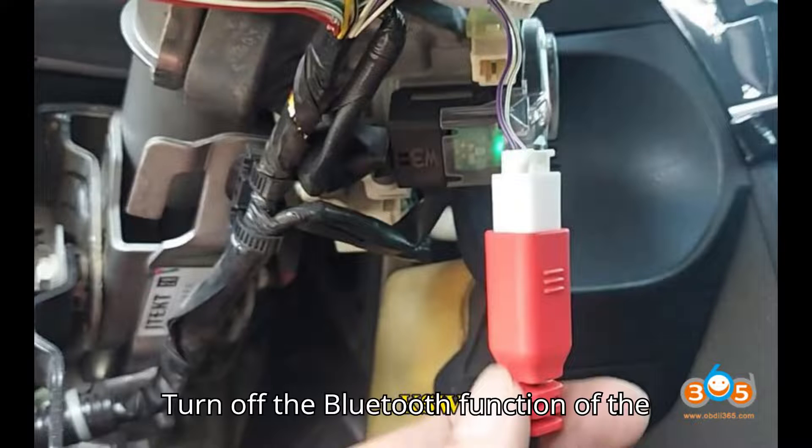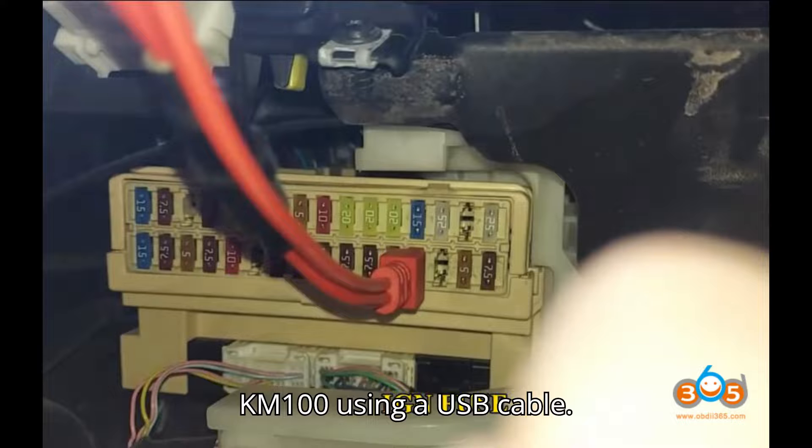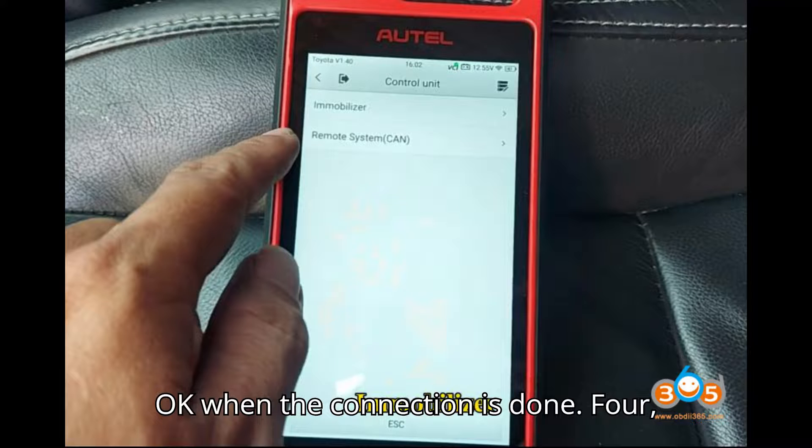Step 3 – Device Connection. Turn off the Bluetooth function of the KM100. Connect the VCI to the KM100 using a USB cable. Follow the operation guide and wiring diagram provided by the KM100. Press OK when the connection is done.